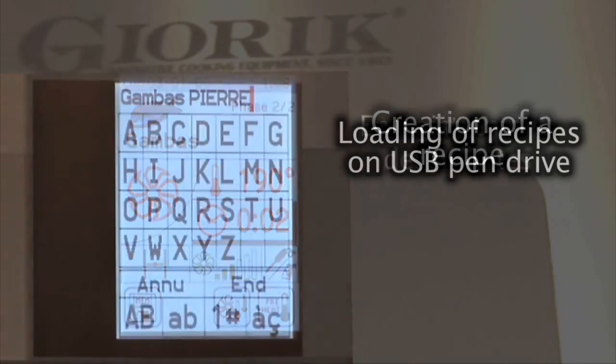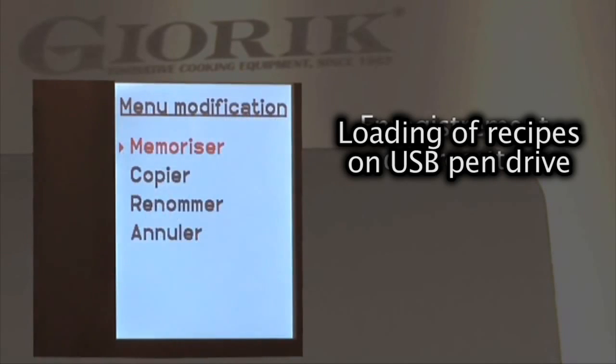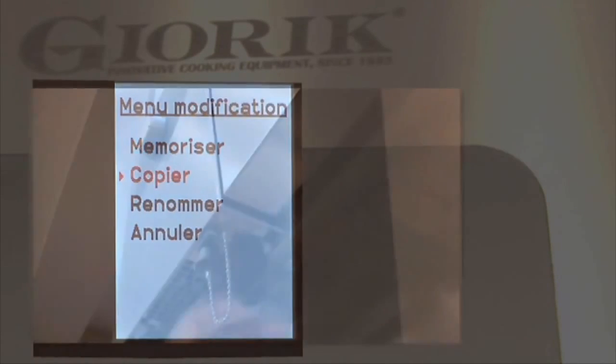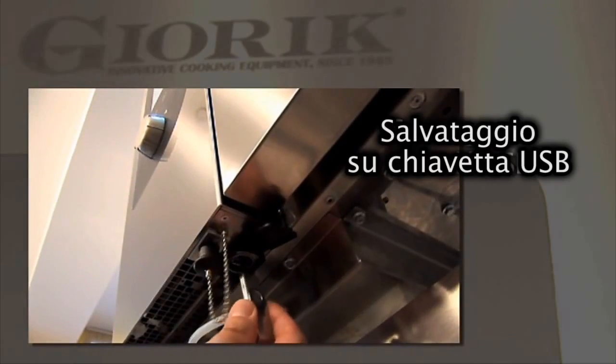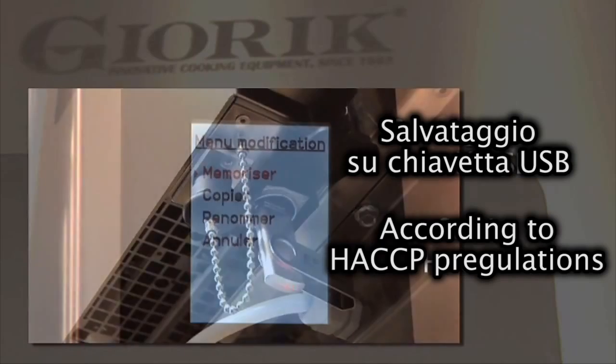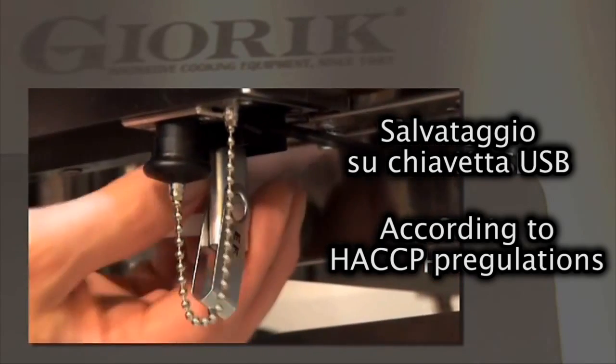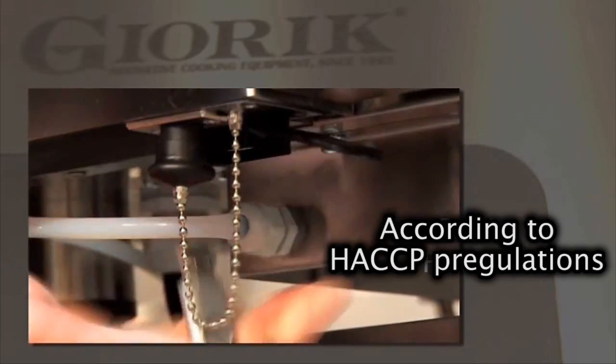The instrument panel of the oven has a USB connector, so you can back up your recipes onto a memory stick and then transfer them to, for example, another Steambox oven. The memory stick can also be used to update the firmware of the board, or save the cooking parameters according to the HACCP system.